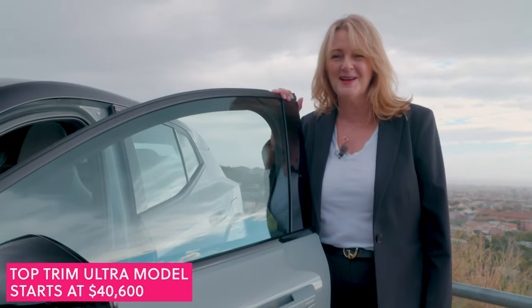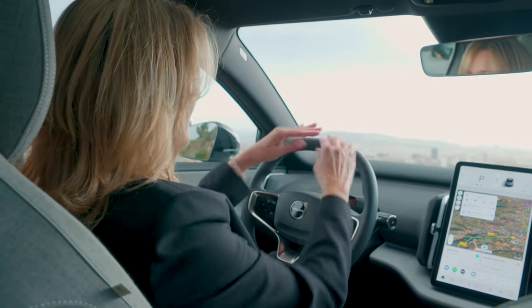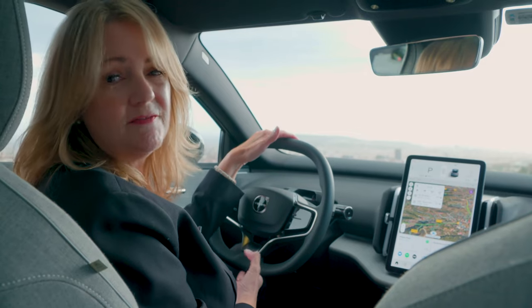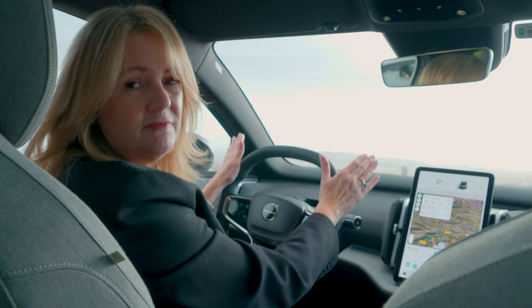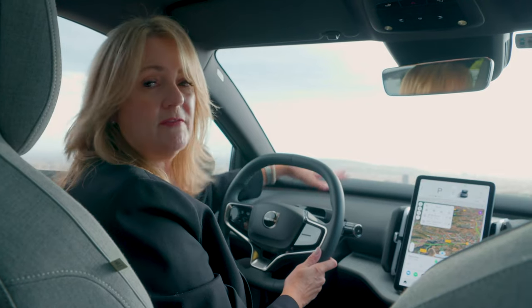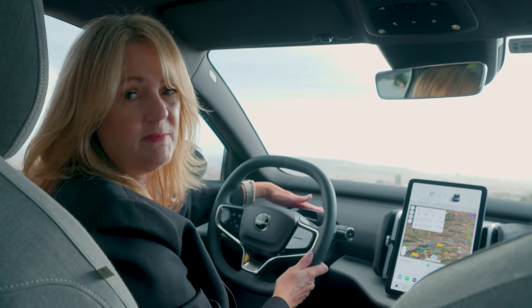Come on in. I want to show you around the inside of the EX30. The new design language of Volvo is what you see when you sit in this car. It starts with the steering wheel that's flat on the top and bottom, and that's to give you more visibility. Without a steering wheel that loops up into your view, you actually have a much wider view of the road, which is fantastic. You also don't have a driver information screen here, which I also really like because that takes that distraction away from you.